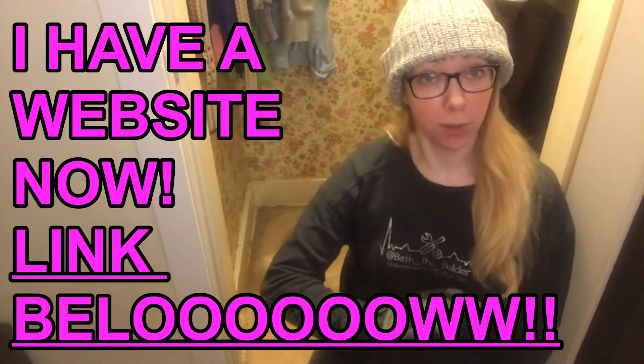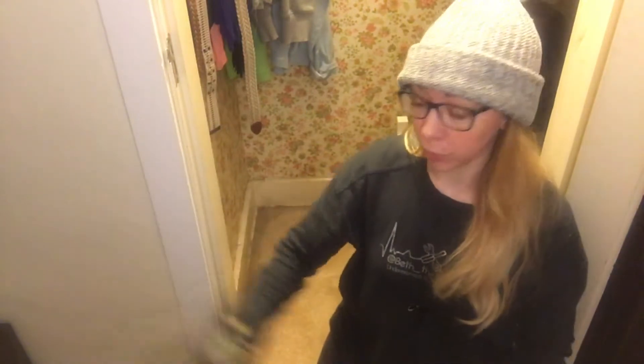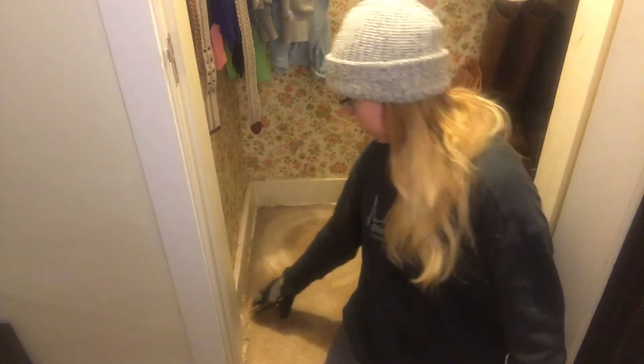Hello! Beth the Builder here. Today we're doing something a little bit different. I'm going to tear up some of this carpet and see what's underneath. This is our bedroom on our main floor. I'm pretty sure there's hardwood floor under this weird carpet they put in, because in other places in my house I can see the original hardwood. The trim at the bottom is actually covered with carpet, and the doors open really tight, so let's find out what's underneath Beth's carpet.